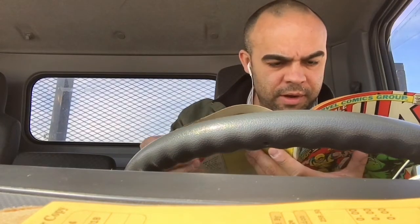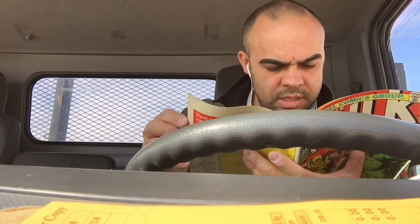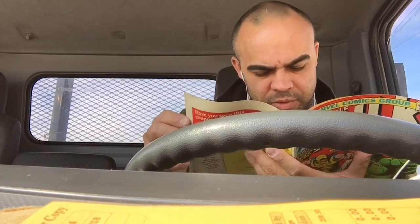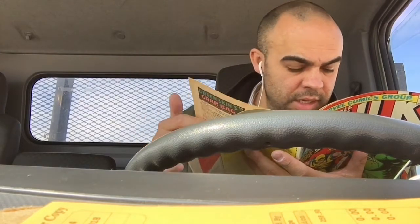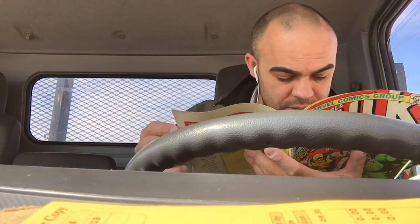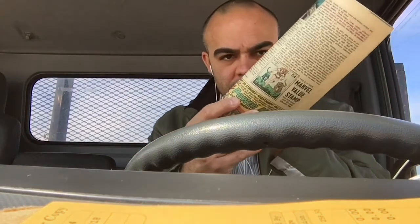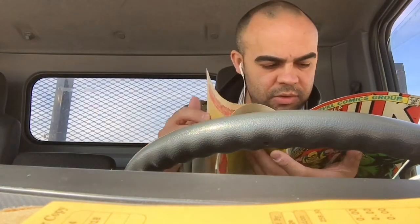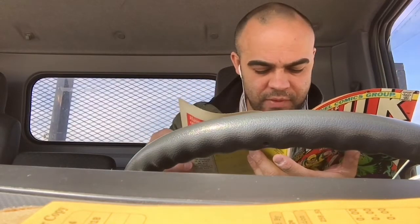It appears to be a very nice copy. I can't wait to read this. Got to go through every page real quick — we have to inspect these books, especially a major purchase like this. It's got some manufacturing tears near the bottom on two or three pages. There's the Marvel value stamp right there — it is intact. And it looks to be fine.